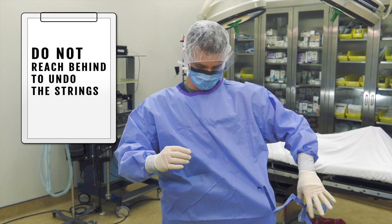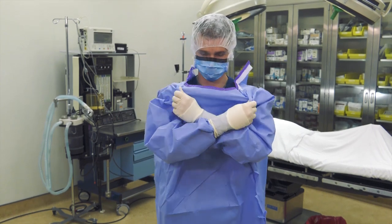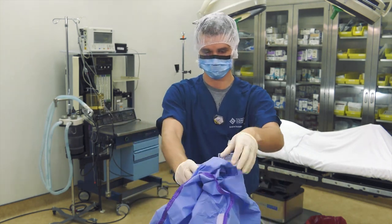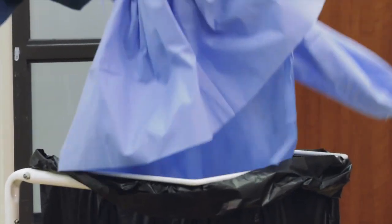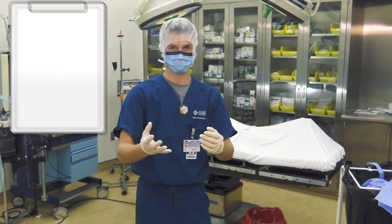Do not reach behind yourself to undo the strings as your gloves are contaminated with blood and body fluids and you do not want to cross contaminate your scrub attire. Once the strings are broken or undone, cross your arms and grasp the gown near the shoulders. Keep your hands away from your face and neck as your gloves have been exposed to blood and body fluid. Pull the gown away from yourself. The sleeves will turn inside out as you pull the gown away so that the contaminated portions of the gown do not touch your skin.